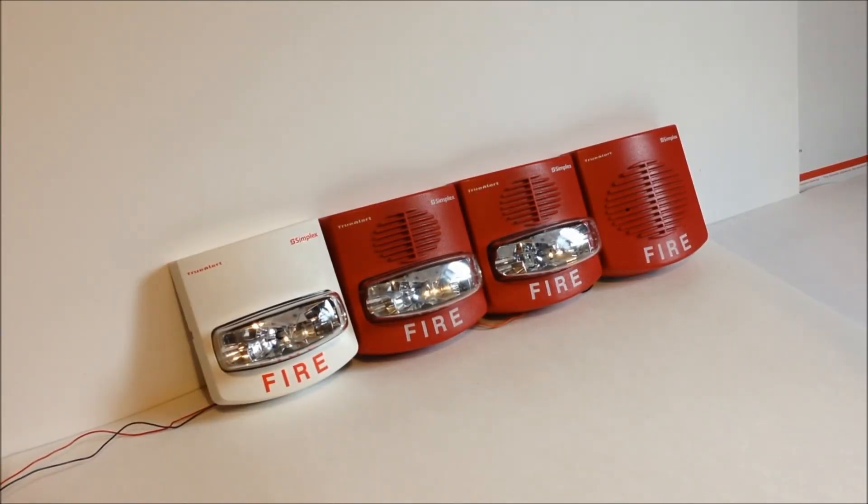Hey everybody, today we're going to be doing a quick demonstration of Simplex's SmartSync Strobe Synchronization Protocol.